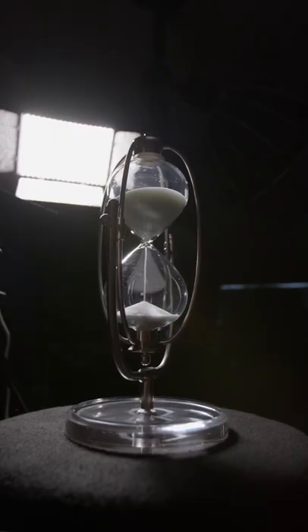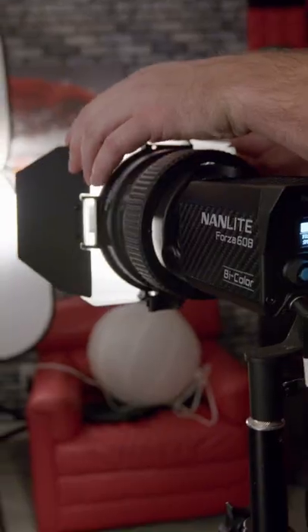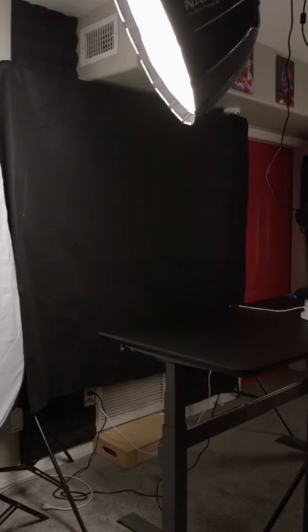When Steve gave me this challenge, the obvious choice was to point a light directly at the object, but I found this to be quite harsh and lacking in modeling. Instead, I bounced our Nanlite Forza 60Bs off reflectors on opposing sides of the room.